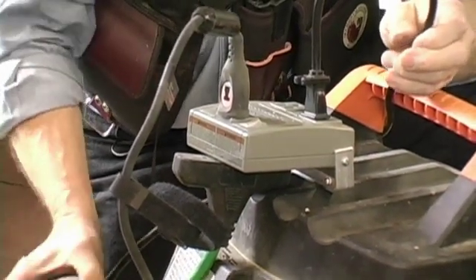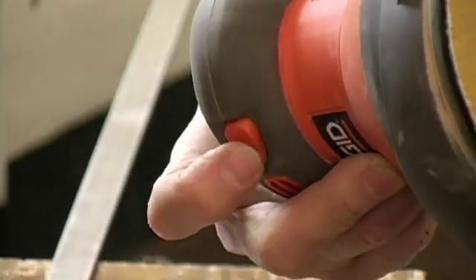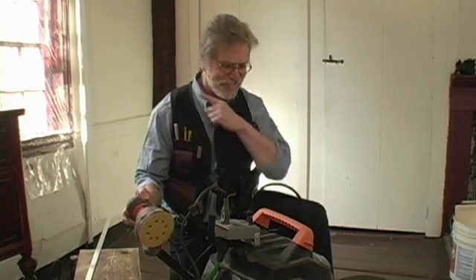Now you're ready to roll. Turn on the tool. Great tip, J.B. Thanks for sending that in.